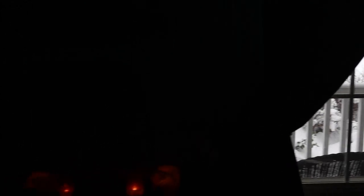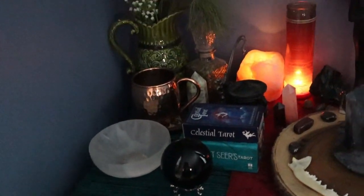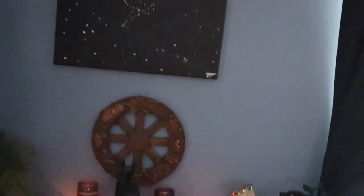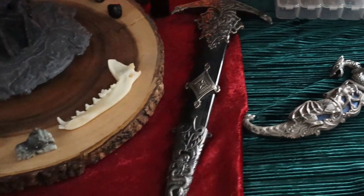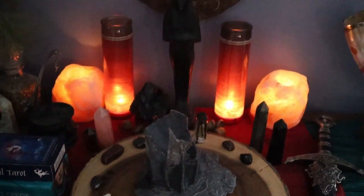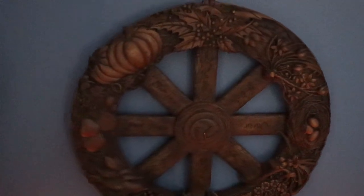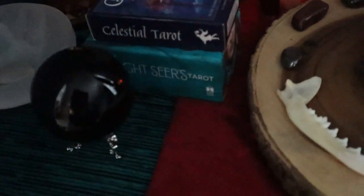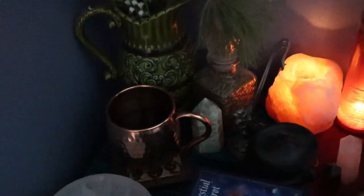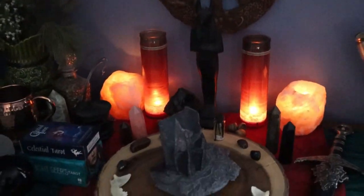Next we have my main working altar, located next to a giant window in my living room. I love the light it brings in. You can see all kinds of different objects here — tarot decks I'm charging, artwork I've made, deity statues, even my D&D dice. I also use a lot of themes in my practice. My altar is currently decorated for Yule, which is why you're seeing the red and green colors and red candles. I also have a wheel of the year on the back that I rotate with every Sabbat. I have a scrying orb I just got and a coffee offering I used this morning.